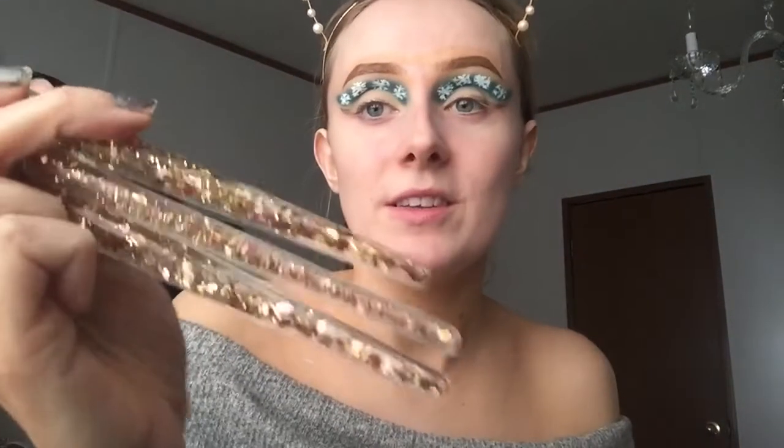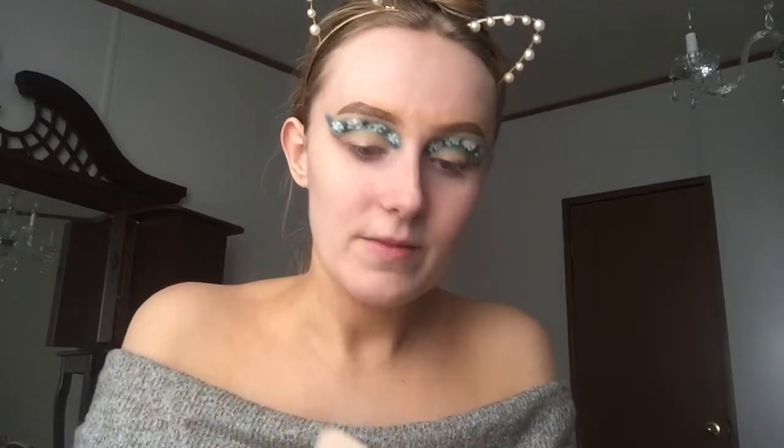I guess it looks okay. I'm just gonna be taking the Maybelline Fit Me Matte and Poreless foundation. And guys, look at these brushes — my husband got them for me for Christmas, I picked them out, so shout out to him for being amazing. It's a 10-piece brush set and it also comes with this beautiful glittery travel bag. They're so pretty I don't even want to use them.